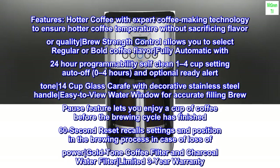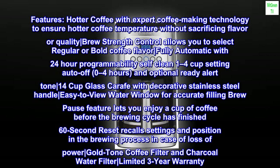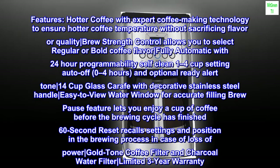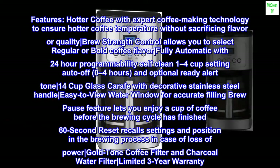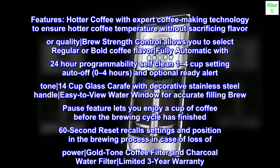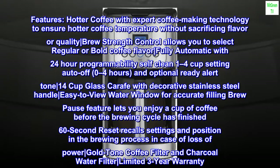0-4 hours auto-off and an optional ready alert tone. 14-cup glass carafe with decorative stainless steel handle. Easy to view water window for accurate filling. Brew Pause feature lets you enjoy a cup of coffee before the brewing cycle has finished. 60-second reset recalls settings and position in the brewing process in case of loss of power. Gold tone coffee filter and charcoal water filter. Limited 3-year warranty.